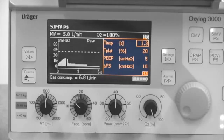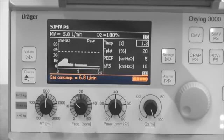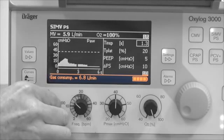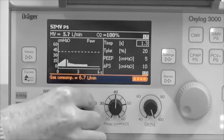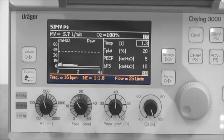Settings and alarm limits can be set by using the rotary knob controls. Finally, the information window is at the bottom of the screen. By default this contains information on oxygen consumption and battery supply. However, when parameters are changed using the rotary controls, the information window displays their numerical value as well as the value of derived parameters like the I:E ratio. It reverts to oxygen consumption and battery power a few seconds after ventilation parameters have been changed.